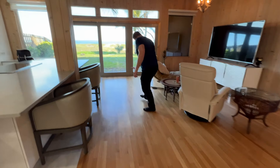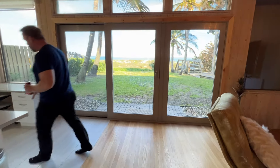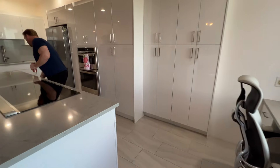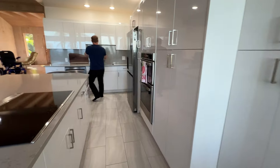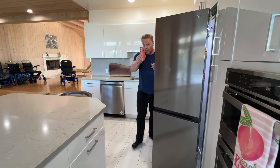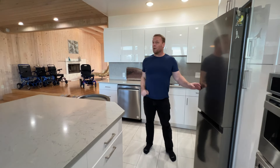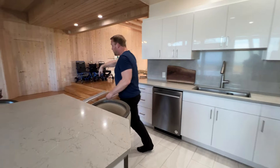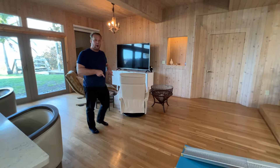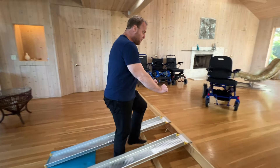Once we get downstairs, we are going to go into the kitchen and navigate in a tight area. I'm going to come all the way up to the sink, back the chair up, open the fridge, grab a drink from the fridge, and take the drink into the living room so I can put it on the table. Then I'm going to swing back around, put the chair in freewheel, turn the chair off, and see if I can push the chair up the ramp without any complications.